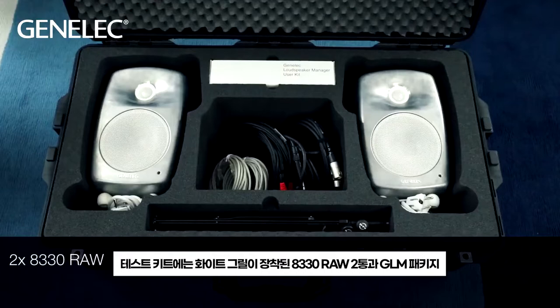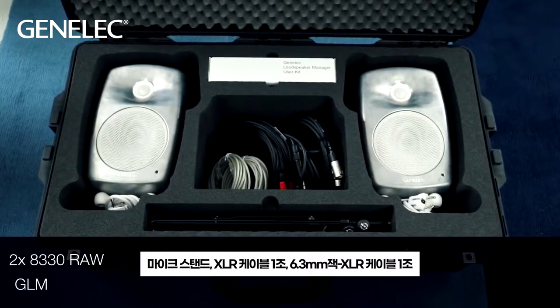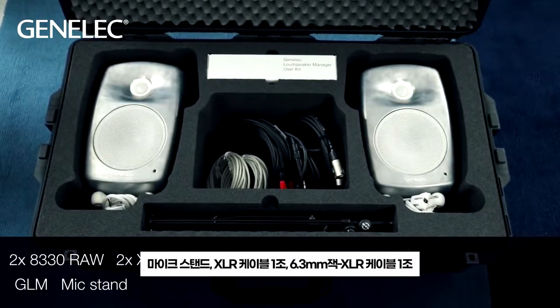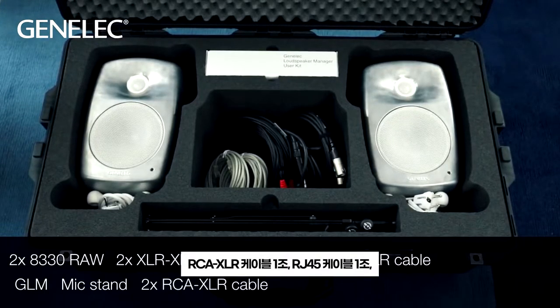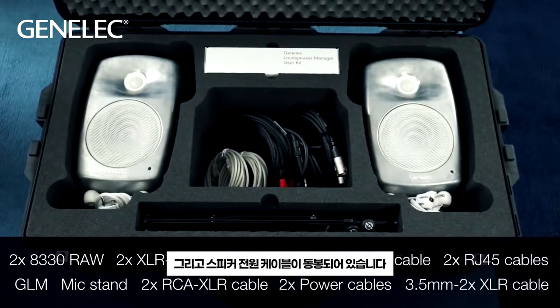The test package contains two pieces of 8330 RAW with white grills, a GLM package, a microphone stand, a pair of XLR to XLR cables, a pair of 6.3 mm jack to XLR cables, a pair of RCA to XLR cables, a pair of RJ45 cables, and power cables for the speakers.